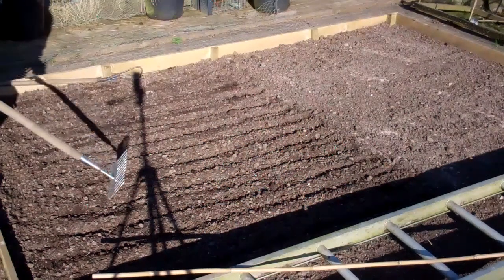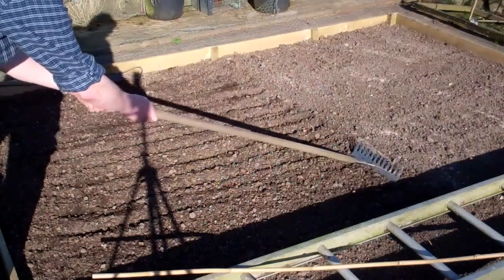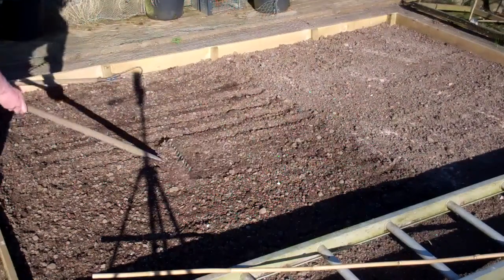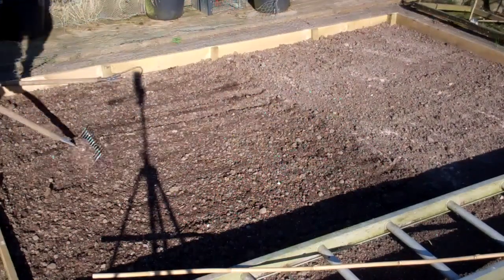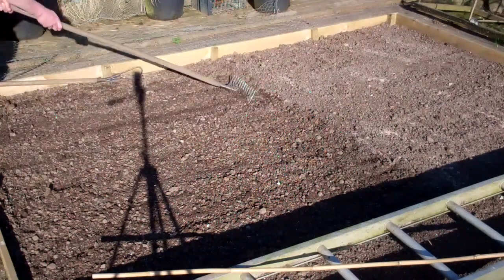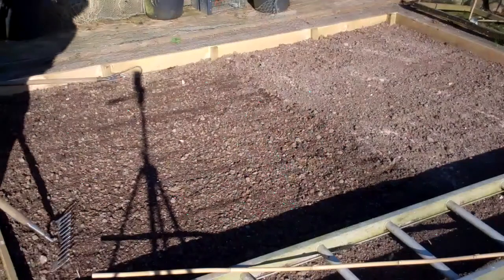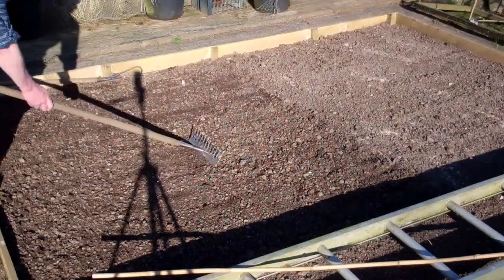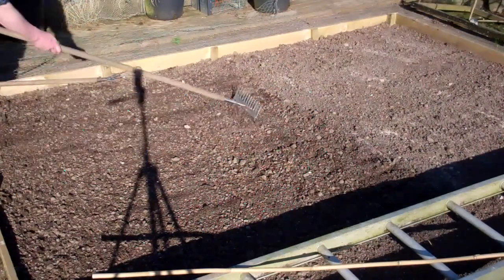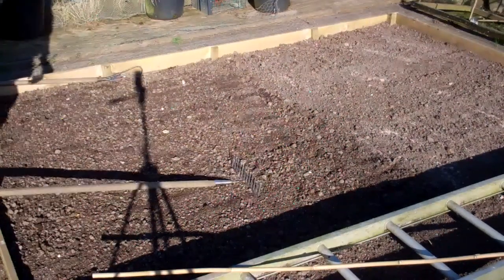Finally I'll just use the back of the rake to level it off. Then in about seven to ten days I'll be sowing all my seeds — carrots, peas, everything. So that's how I fertilize my veg beds: blood, fish and bone worked into the first three or four inches, then raked flat and ready for sowing in about a week's time.